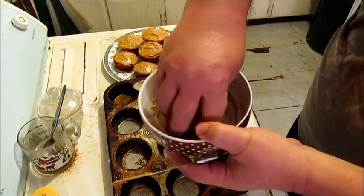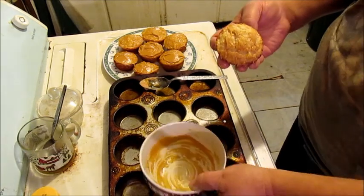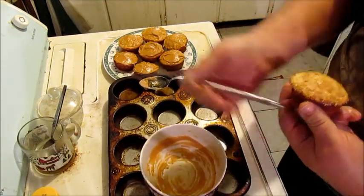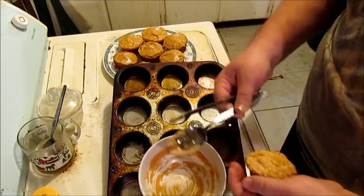I'm gonna get fancy with my icing technique now. Get all of it, JW.